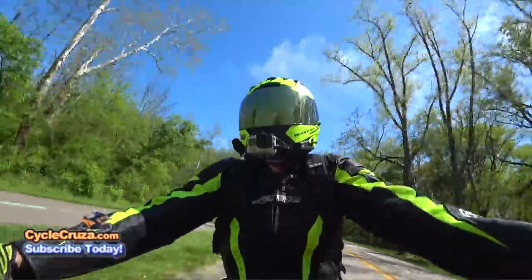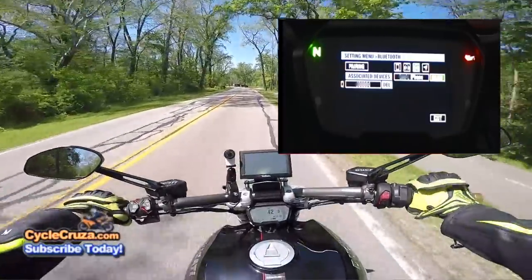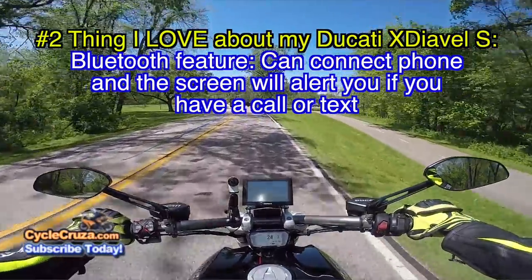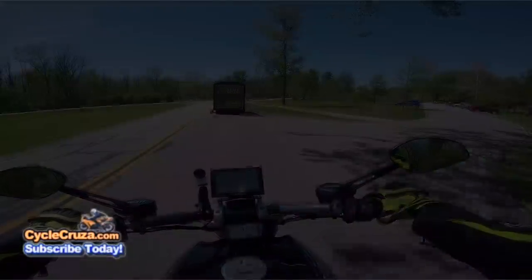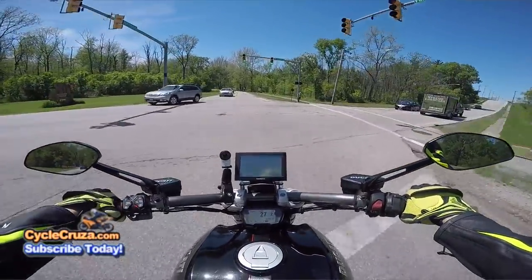Number two is the Bluetooth feature on this. I love that I can connect my Samsung Gear S3 to this and it will tell me when a call is coming in or a text is coming in. I love that — it's a nice little convenience feature.